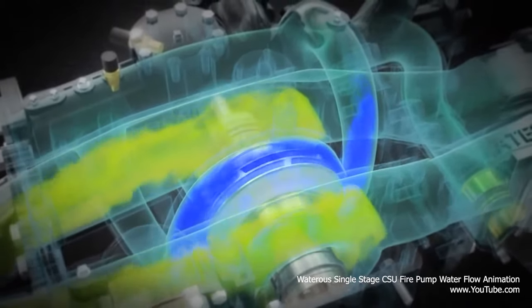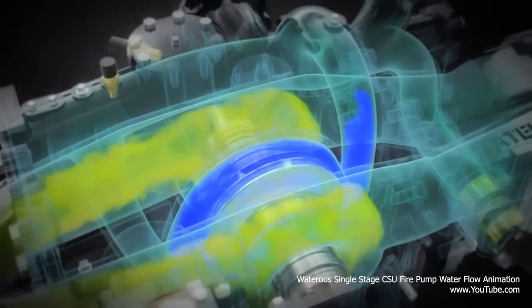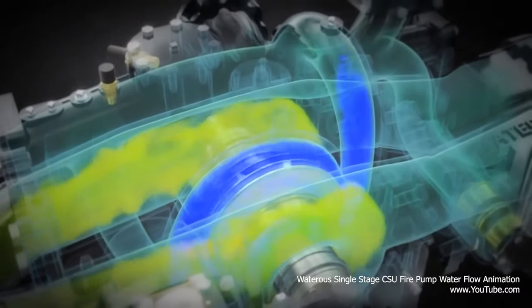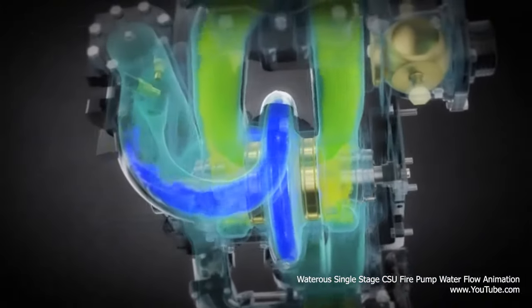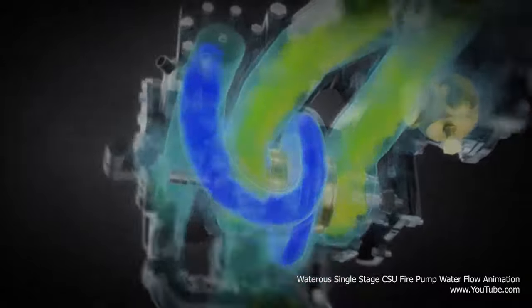Since these impellers only pressurize water in one direction, the pressurized water is incapable of flowing backward to the intakes, which would ultimately push water in the wrong direction and overpower the water supply.